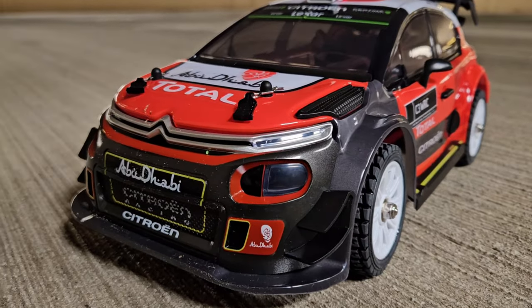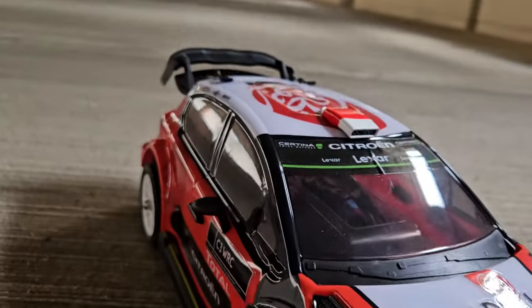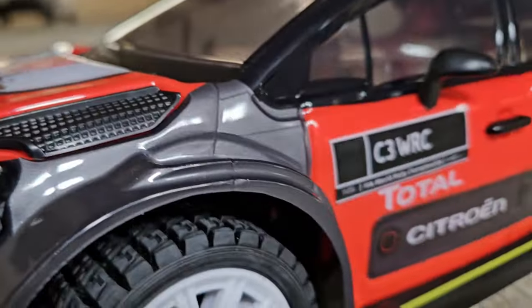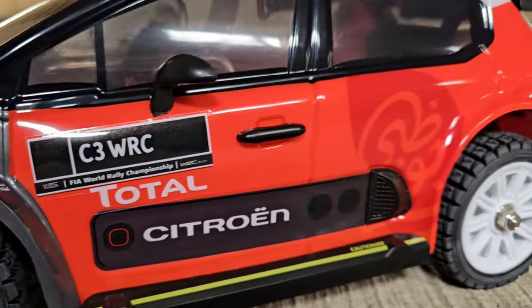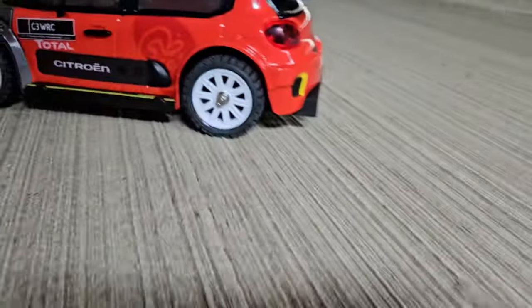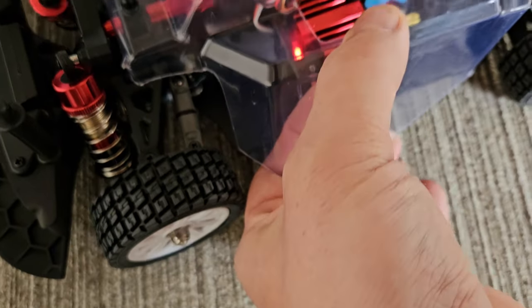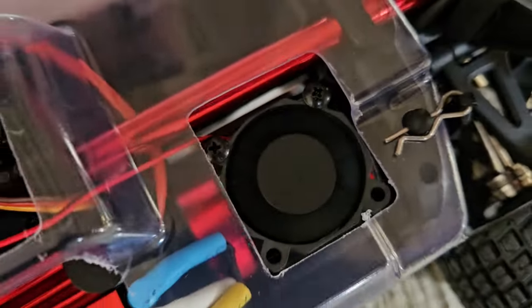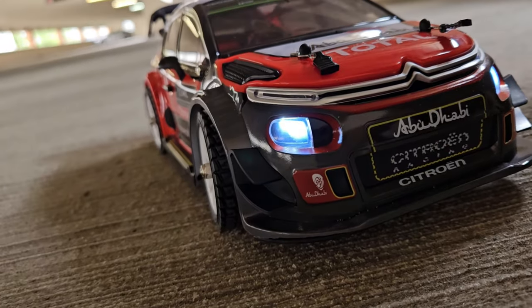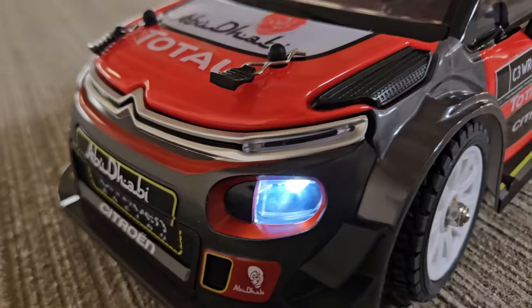So I've put some of those stickers on — not all of them — but it already looks pretty cool. Power on. Car on. Check out the fan! Everything blinking away. Now let's go. By the way, we have lights in the front — they're quite bright.